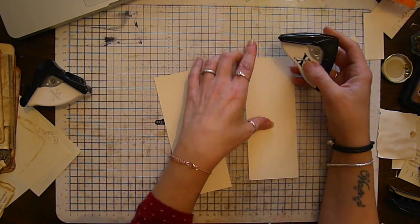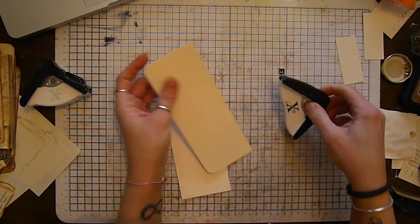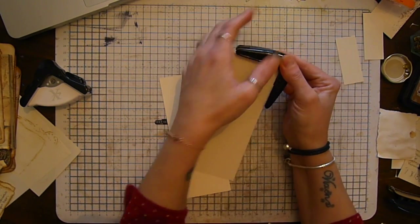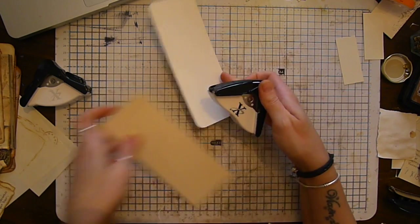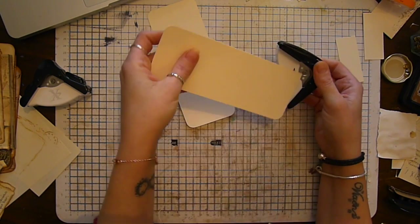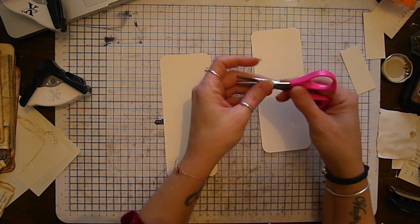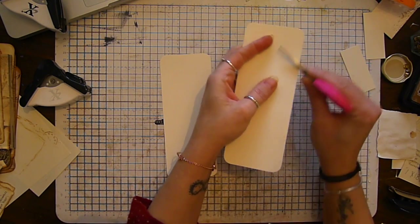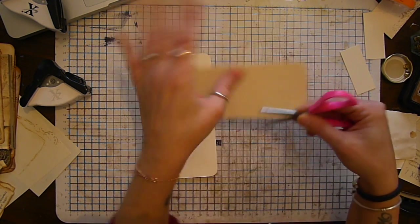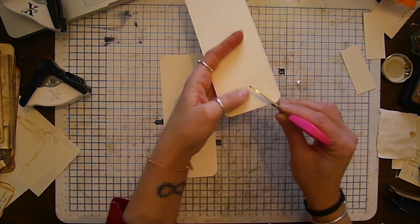What I do is take my large corner punch for the background and punch all the corners. So once I've got my corners punched, I take a pair of scissors and just distress the edges. I know there are tools to do this and I've got one somewhere - it's actually a nail file, a foot file, I use to do this but I'm not sure where it is.